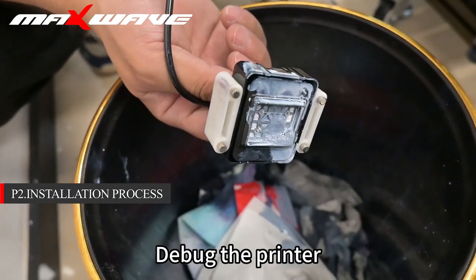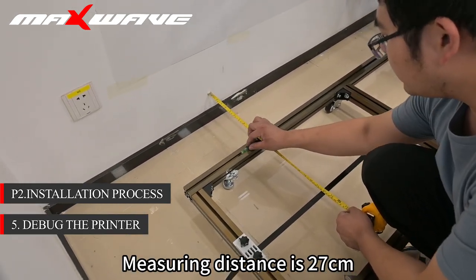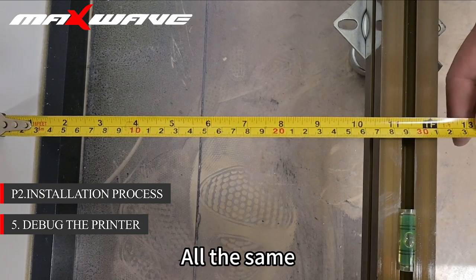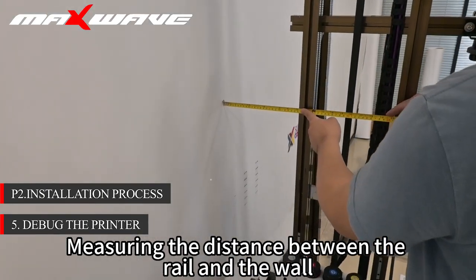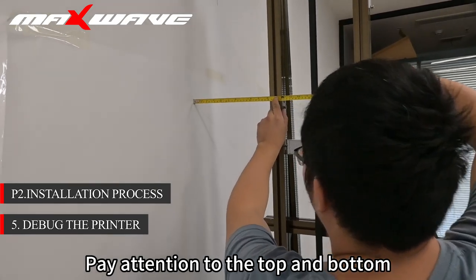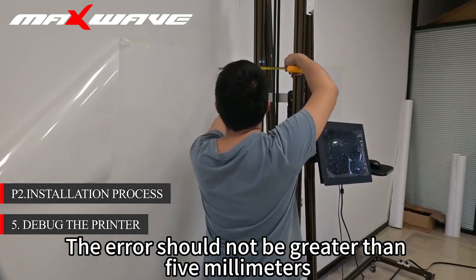Step 5: Set up the printer. Measure the distance between the ground rail and the wall — measuring distance is 27 cm. Note the distance between the two sides of the track should be the same. Measuring the distance between the rail and the wall, it is about 24–25 cm. Pay attention to top and bottom — the distance has to be measured. The error should not be greater than 5 mm.